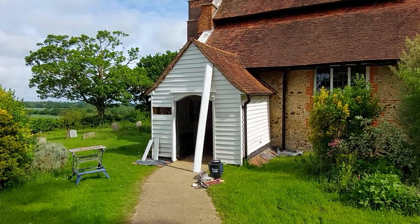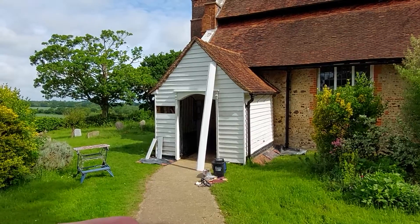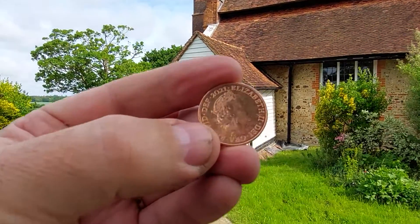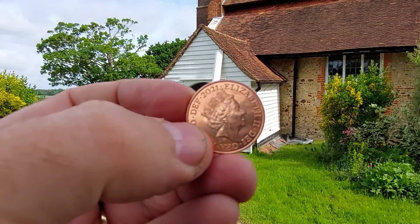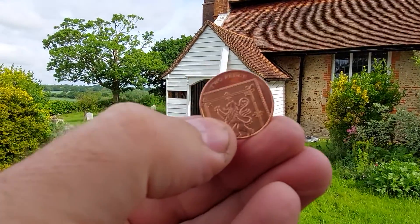Hello, today I'm at Buttsbury Church in Essex, and I've decided to mark the Queen's Diamond Jubilee by inserting this lovely coin — 2021, if you can see that — into the frame.